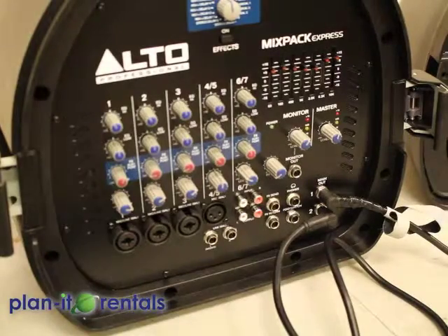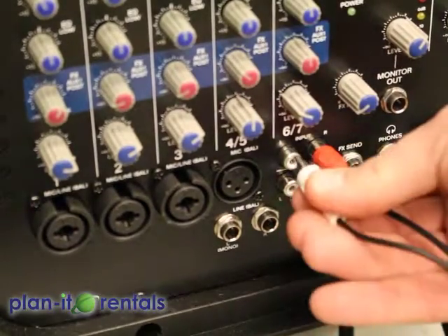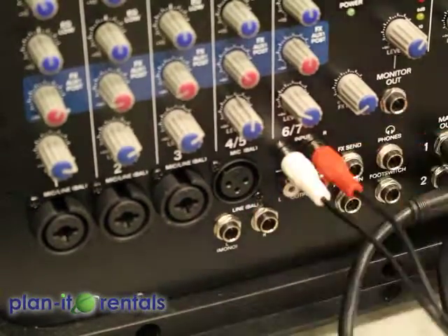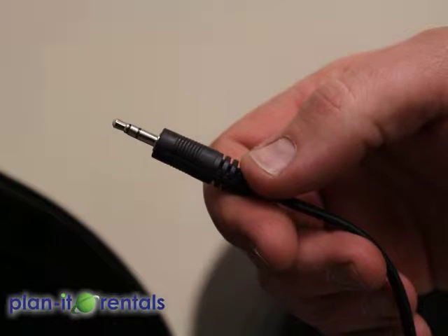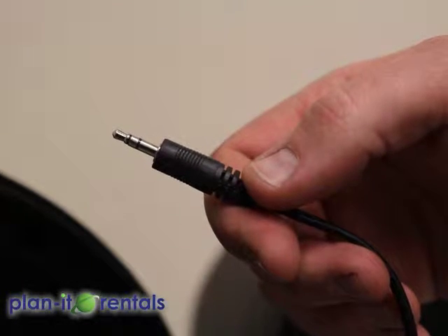To connect the auxiliary cable, plug the red and white ends into the input section, and then the other end plugs into your device — your tablet, phone, computer, or any device with a headphone jack.